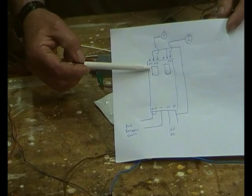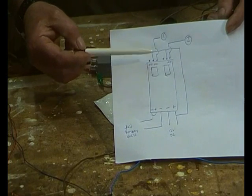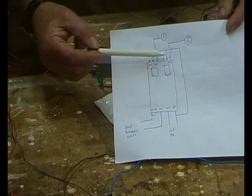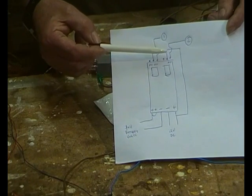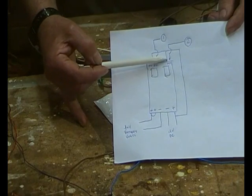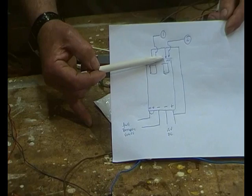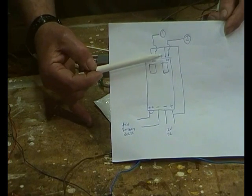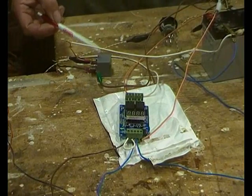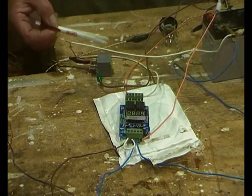Then we take a tap off the 12 volts DC to come along to these two relays. There's a little LED that tells you when the relay is functioning, and that positive is connected to the common of these relays. We're using the normally open contacts because it's going to be fail-safe — if that drops out, these relays drop out and there's no charge, rather than continuing to charge ad infinitum on normally closed.